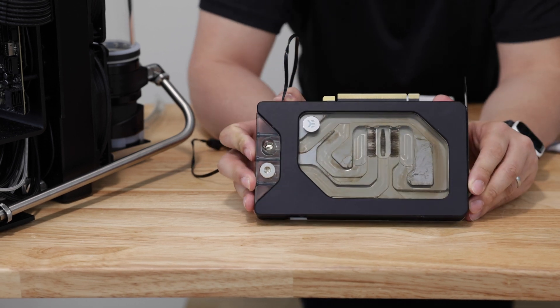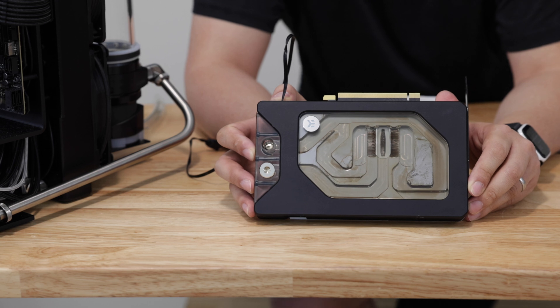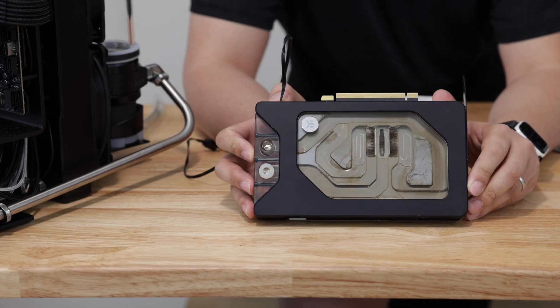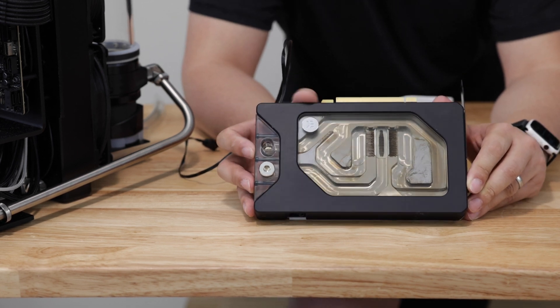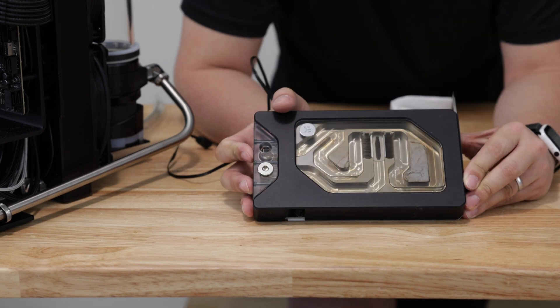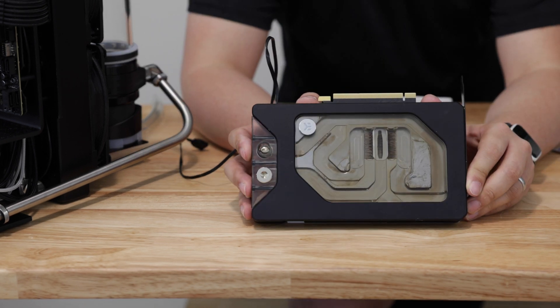Here you go. This is what the block looks like after — I want to say this is probably three weeks of usage. Initial impressions is actually not all that bad. It's just a light coating of oxidation. And this is actually kind of normal for a distilled water biocide setup.